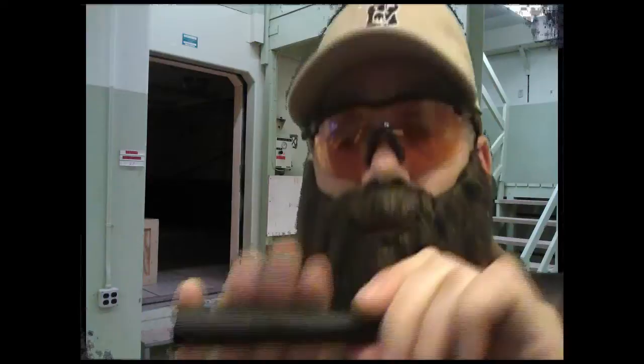Now that brings us to this bad boy — this little tiny bad boy. This one's the L1 from Pelican, and it's the smallest by far. It's about three quarters of an inch by maybe two and a half inches long. It only puts out 12 lumens, so it's not very bright. And it takes four LR44 batteries — the little watch batteries.